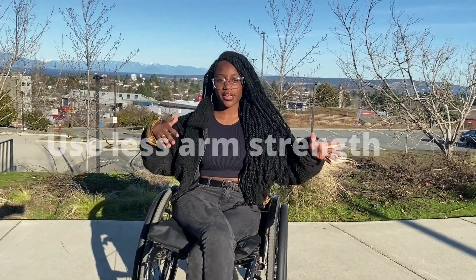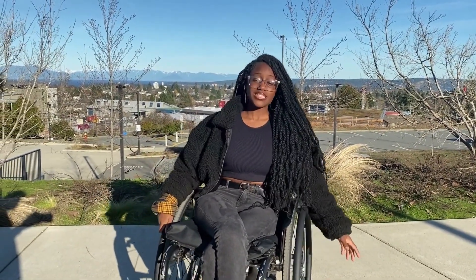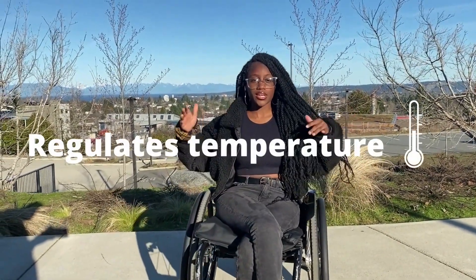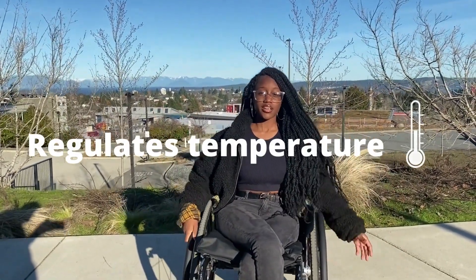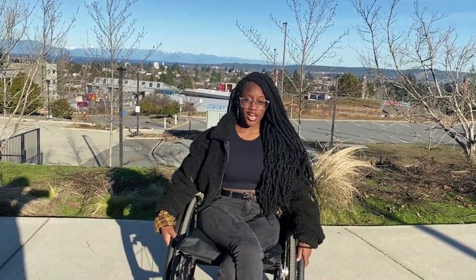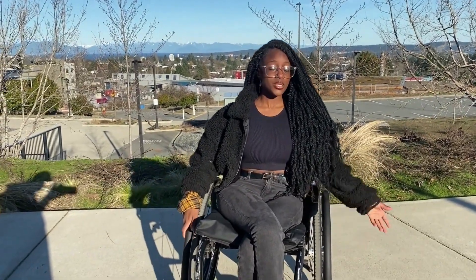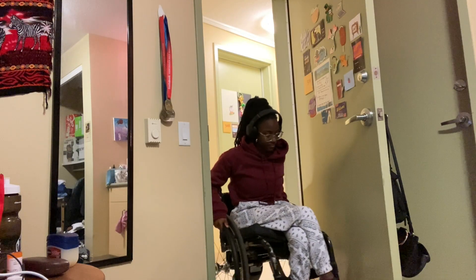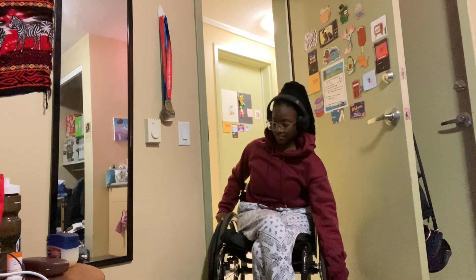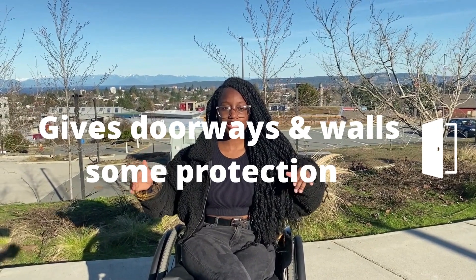So if you can minimize where you're putting your strength, that's an added plus. Secondly, I love their ability to regulate temperature — so if it's really cold or really hot, you don't really feel that directly on your hands because of the padding that the push rim covers give. And also, since I'm fairly clumsy and I run into things pretty easily, I feel like it helps with the walls, like maintaining and not getting dents and stuff. So that's another pretty cool thing about them.